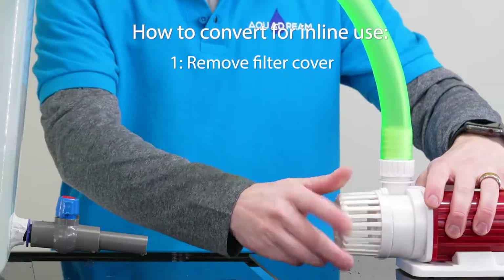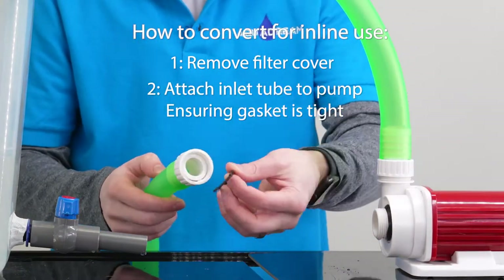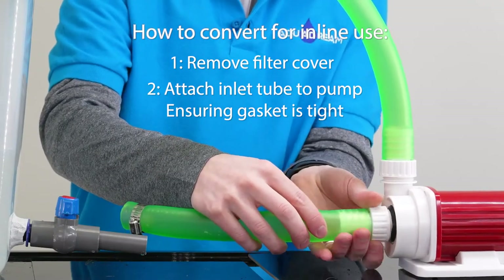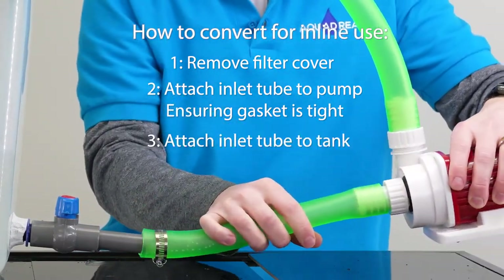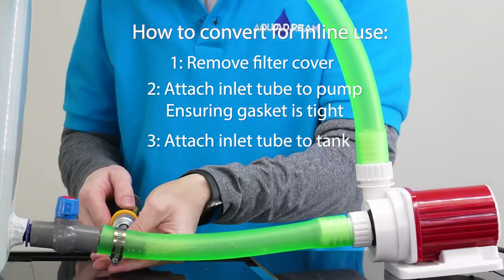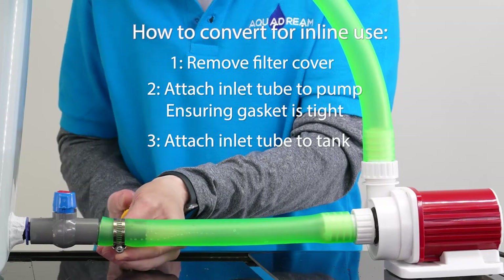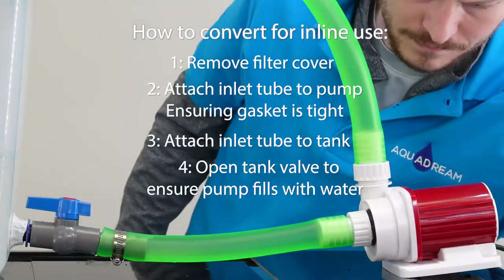To convert the pump for inline use, first remove the filter cover, then attach the inlet tube to the pump, making sure to place the gasket inside the connector. Next, attach the inlet tube to the tank outflow valve. And finally, open the tank valve to ensure the pump is filled with water before turning it on.